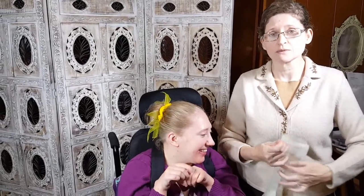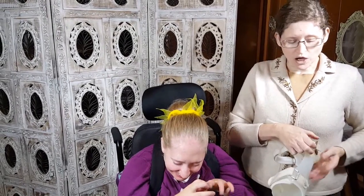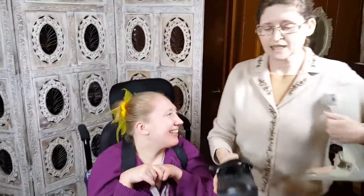Micah's been wearing these since she was too young to remember not wearing them — she's been wearing them for a long time. She wears a four and a half wide shoe. It has to be wide in order to get the AFO in there.